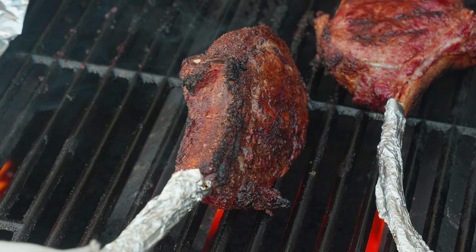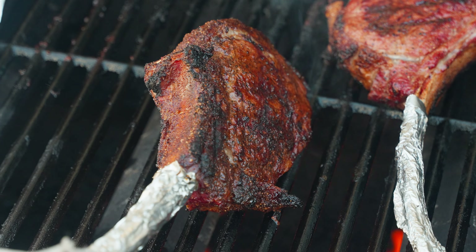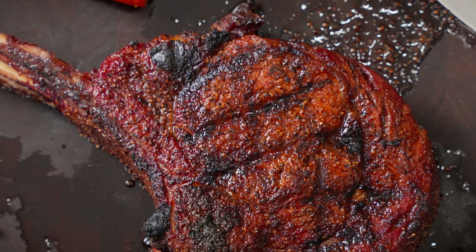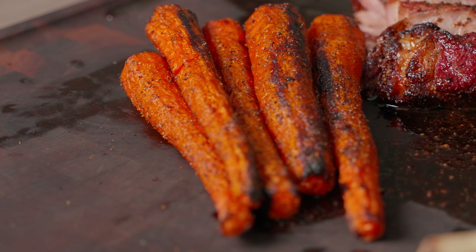Medium to medium rare is preferred by a lot of people, including myself, but that doesn't mean you have to like it that way. I'm going to do the same searing on both sides and even getting the edges into the flames a little bit just because I like that crust. And boom — just look at that beautiful show-stopping steak. This is perfect for like date night in. As you can see, it's incredibly juicy, and I even love it with some grilled carrots on the side. It's just this nice, hearty, kind of romantic meal. All right, thanks for watching, my friends. Peace.